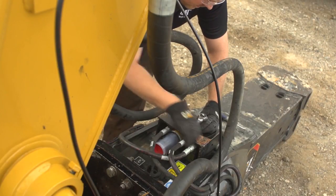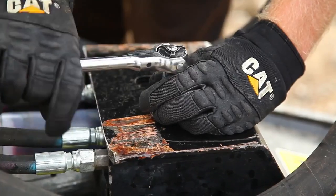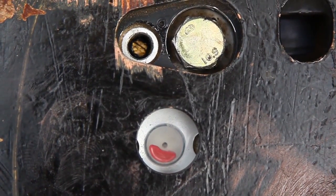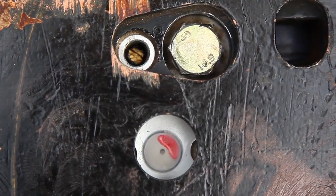To adjust the delivery rate, remove the throttle plug from the outside of the auto lube pump. Have an operator run the hammer circuit to visually measure the eccentric RPM.